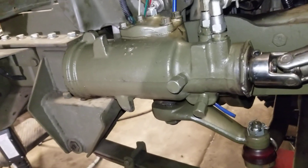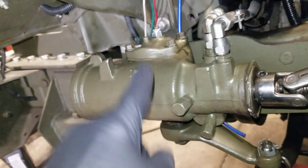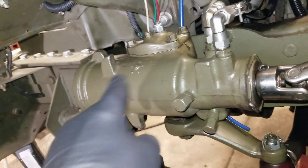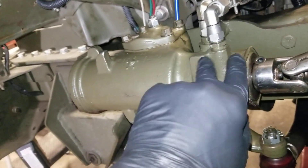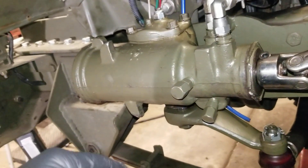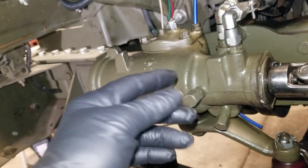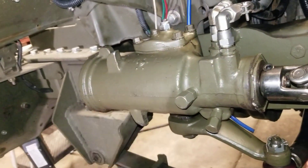A couple days ago I bit the bullet and bought a rebuild kit for this steering box — and I happened to get the right kit, so I lucked out. The kit consists of a full set of seals, gaskets, piston rings for your piston, and also piston rings for your proportioning valve that slides in and out here. It's a very concise kit. The kit comes with everything except the needle bearings, and these needle bearings were pretty smooth so I didn't have to change them. The kit was about 30 bucks.